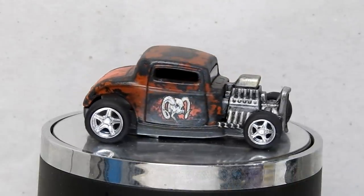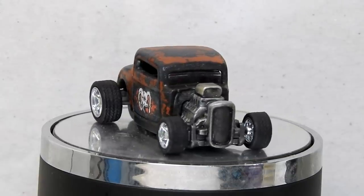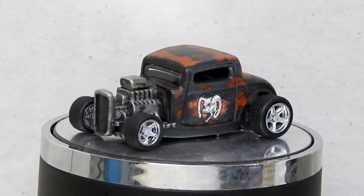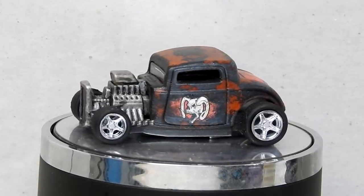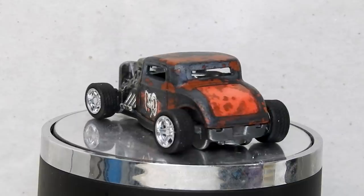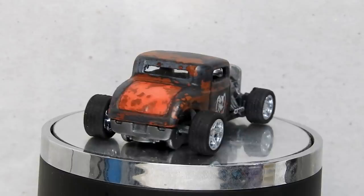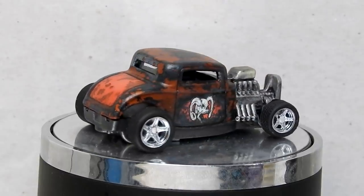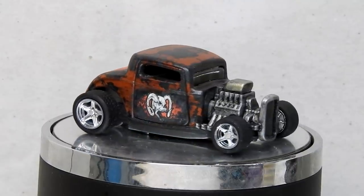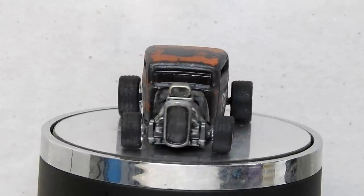And here it is — our finished 32 Ford Rat Rod, looking nice and ratted out with its chipped black and red paint job and cool skull graphics on the sides. It's also got a great new set of wheels. I won't lie, it's perhaps sitting half a millimetre too low at the back, but it does roll smoothly. I could have put that axle down a tiny bit lower, but I'm really happy with it. I think it looks really cool and it's a nice easy quick project that anybody could do.